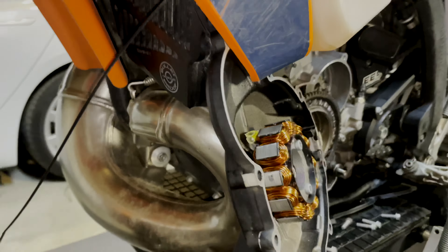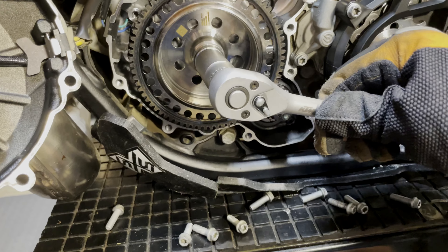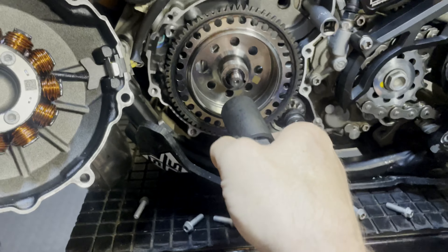If you don't have an impact gun to get the retaining nut off, a trick you can do is put an 8mm socket in here — that will bind this up so it won't spin when you remove the nut. I've got the 8mm in there to stop it from rotating. Then use a 17mm deep socket to reach, pop that on, and crank it off. Remove the washer.